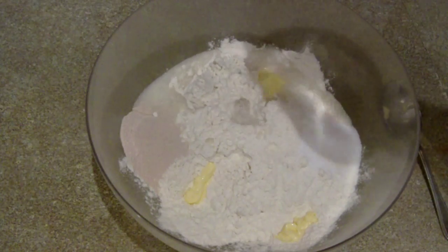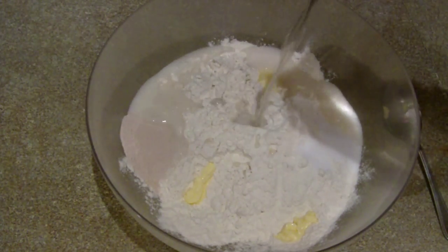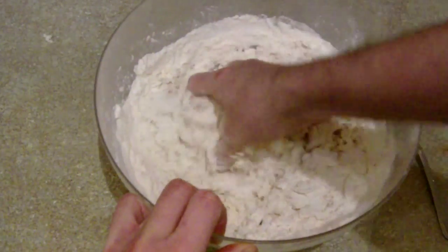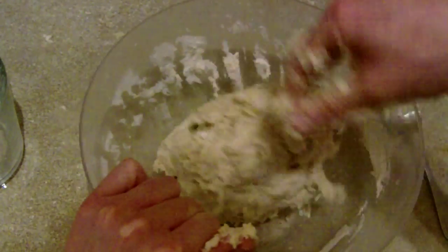Step three: add half of the water and turn the mixture with your fingers. Continue to add little bits of water until all the flour is gone from the sides. You want a well combined mix but not sticky. Keep going until you get a rough dough.